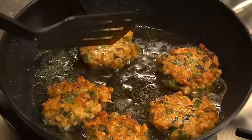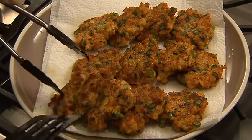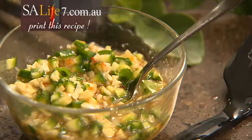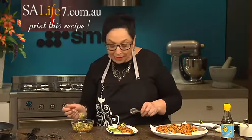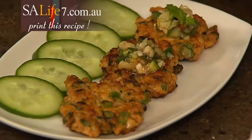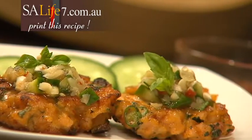This recipe makes 12 but you can easily double it if you need more. I'll also include a recipe for a relish which complements these fish cakes beautifully. I like to serve these with some cucumber, some shredded carrot and maybe some extra sweet chilli sauce. If you'd like to try this recipe, download it from our website — I'm sure you'll love it.